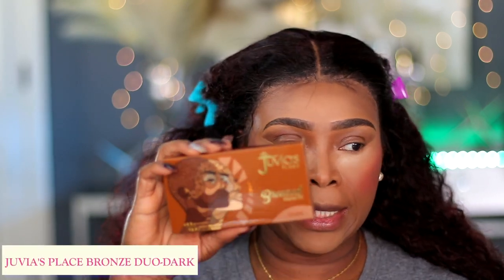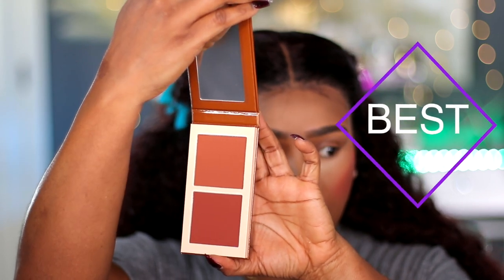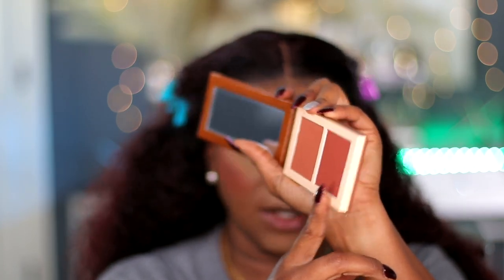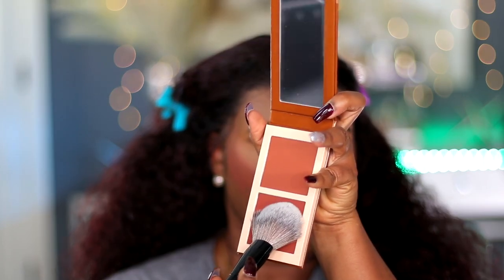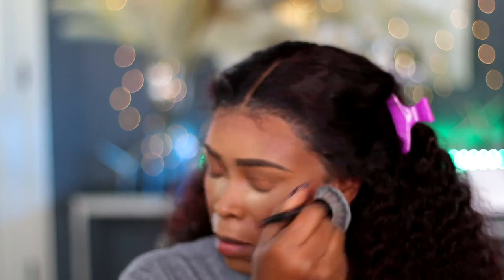For bronzer today I'm trying the new Juvia's Place Bronzer — this is their Bronze Duo in the shade Dark. I bet it's too dark for me because I bought it online and wasn't sure which shade really matches me. Very cute packaging. I'm going to go in with this shade on my forehead with a new brush — this is the Pro Brush Powder from Sephora, brush number 50. I love the way they package their brushes. Going in with very light hair — I think I'm looking a little orange today, but I'll blend out all that.